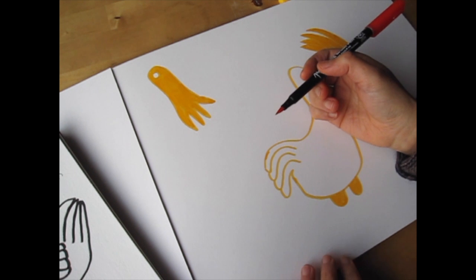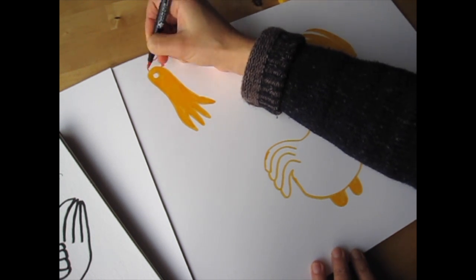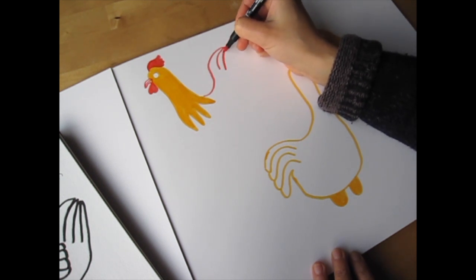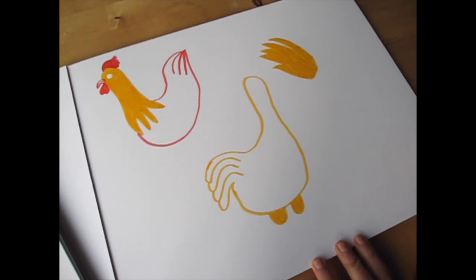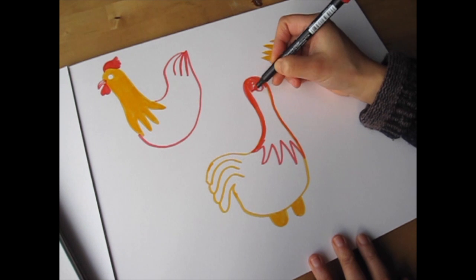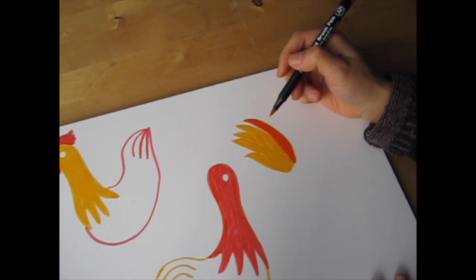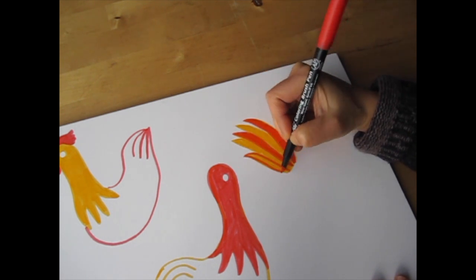Now we're moving on to the vermilion koi brush pen. Vermilion is an orangey red color. I'm going to add a comb to his head and fill it in, draw his beak, and the waddle as well. I'll go ahead and draw his body with this color too — draw lines for the tail feathers and round up to the neck. For the second rooster, I'm going to draw the head and the cape, leaving the eye white again. For the third rooster, I'm going to layer the vermilion to create two-toned tail feathers. It's okay to layer vermilion on top of the yellow — it becomes more orangey when you blend the two. I'm going to layer it on every other segment of his tail.